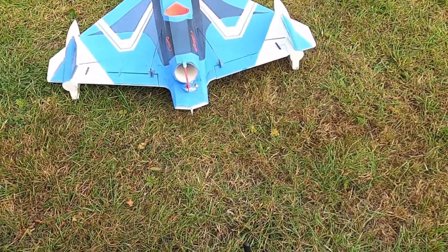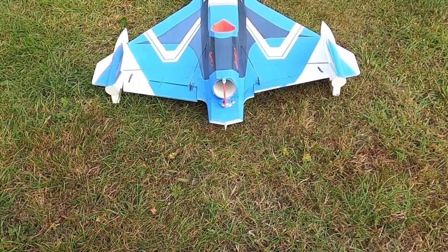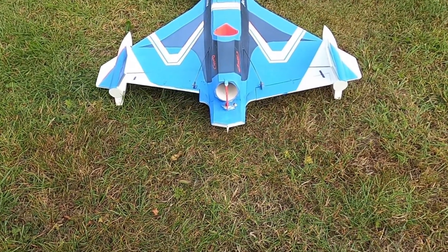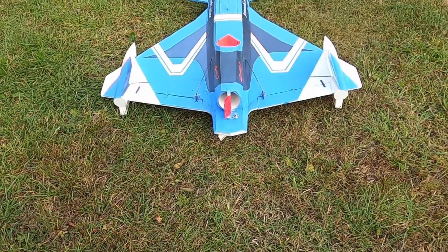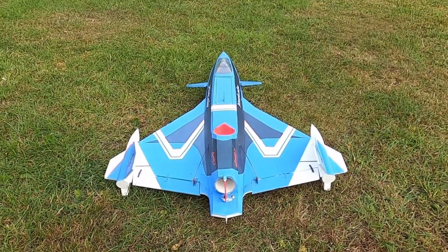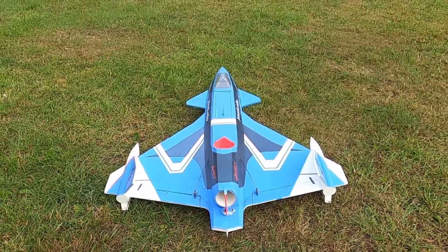Not sure what the throws are. We're running on elevons, so hopefully nice wee rudder. Canards at the front there. So we'll see.